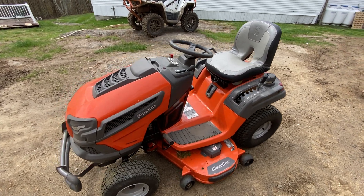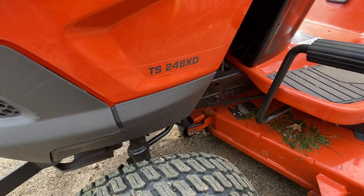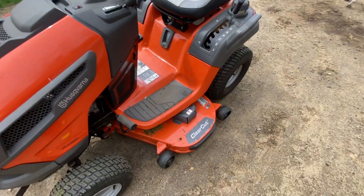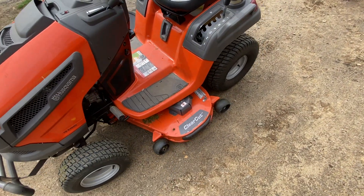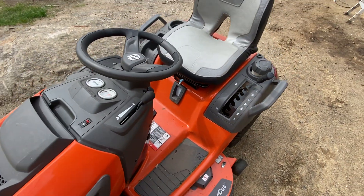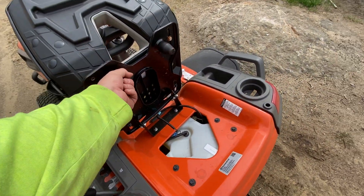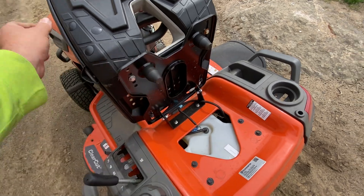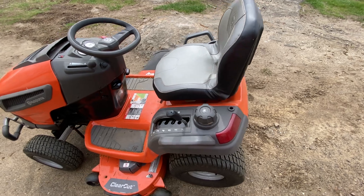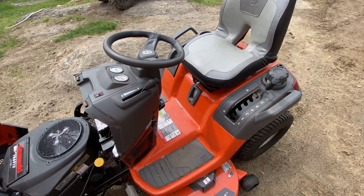Here we are with the 248XD — the Husqvarna TS 248XD, 48-inch prefabricated deck. We've got the non-springy seat, so it's just rubber, there's no cushion to it, it's just solid. The springs are way nicer. This is a 14-month review.